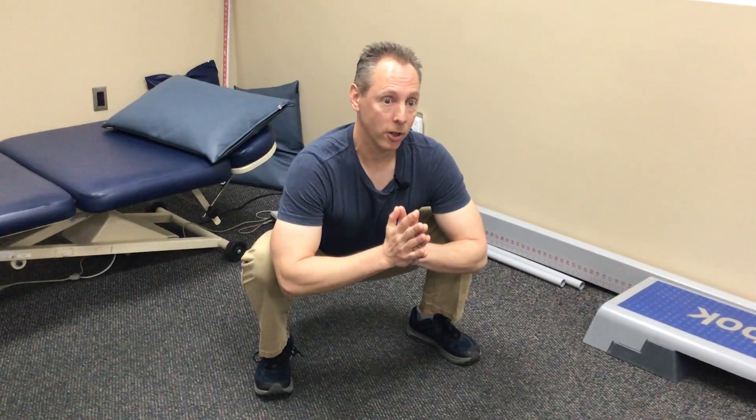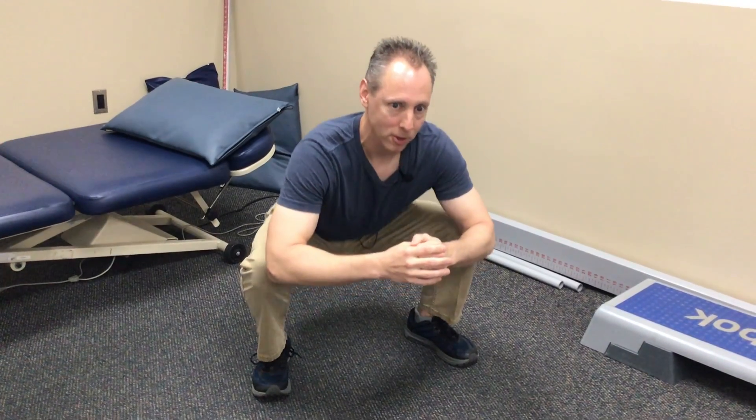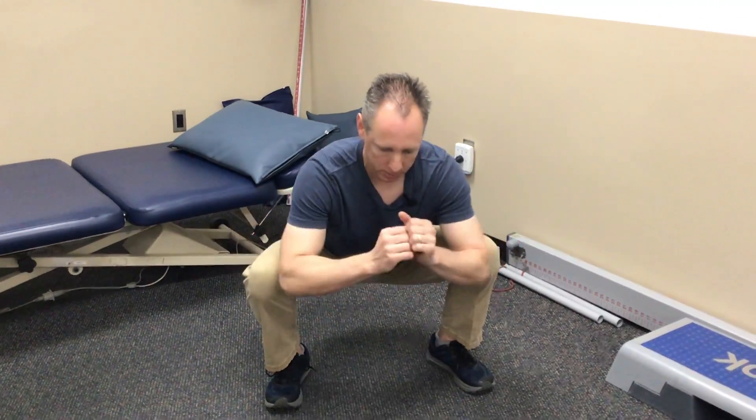Another thing you could do while in a squat position is every 30 seconds, rise up and then reposition into the squat. I do have a fairly wide stance and I'm pushing my knees out, which shows there's good hip mobility there — just in case there are some compensations you need because of knee strength or knee limitations.